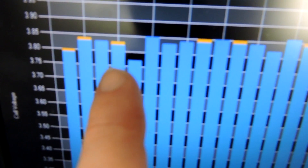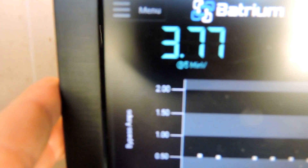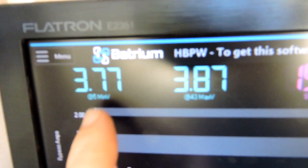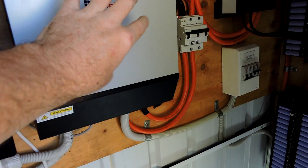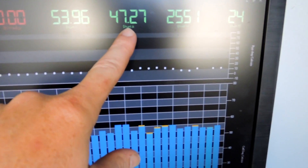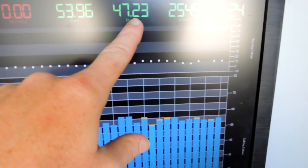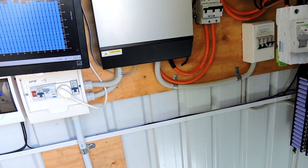Cell 5 is starting to have issues and is now regularly the lowest pack. You can see the little symbol underneath there. Cell 5 is the lowest cell, so we're starting to have problems. After some tests yesterday — grid charging at 80 amps — we ended up going to just over 140 amps, but unfortunately I didn't get that on camera. Then cell 5 started getting hot, so I pulled the pin and stopped the test.